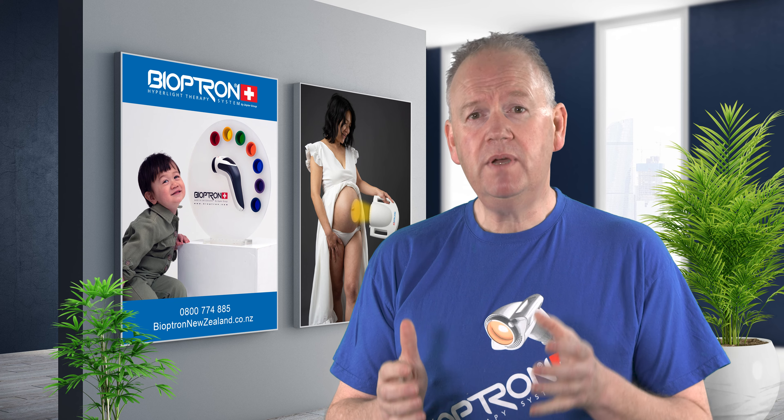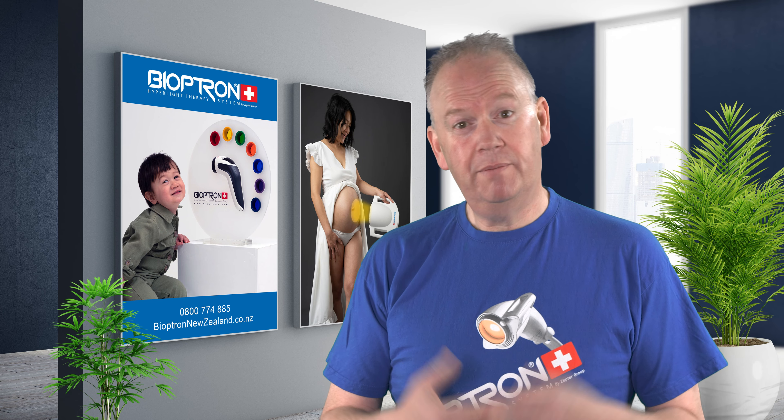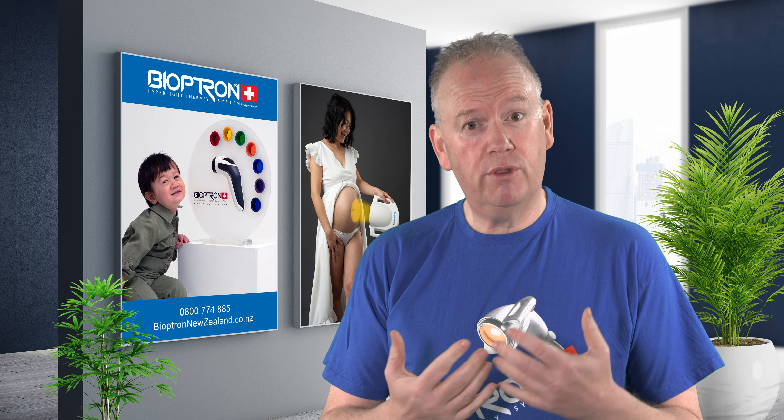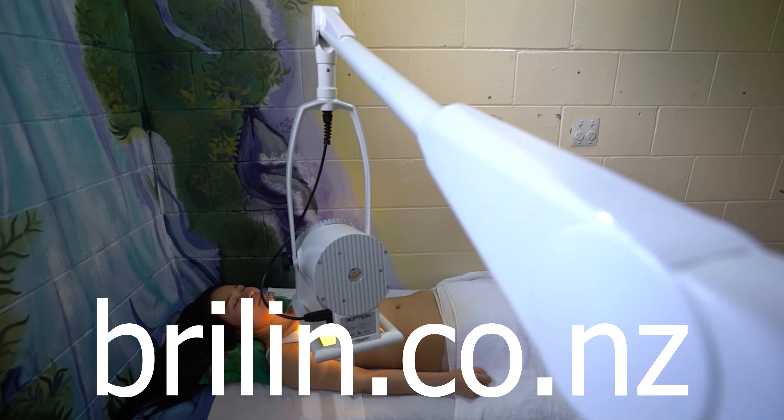Welcome everybody. In this video I'm going to demonstrate how to assemble the Bioptron Pro One floor stand and how to operate it. My name's William and I distribute Bioptron through Australia and New Zealand, and I also run the Brylin Integrative Functional Medicine Centres.